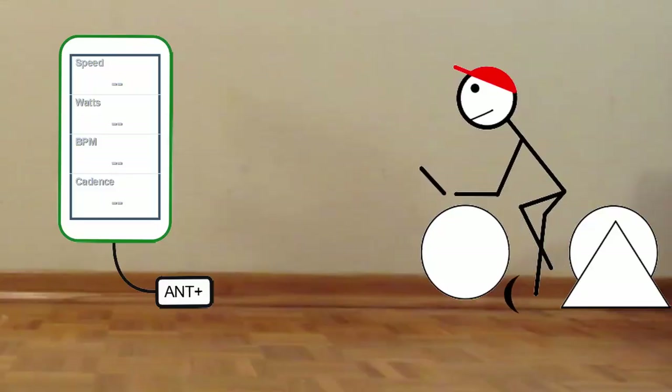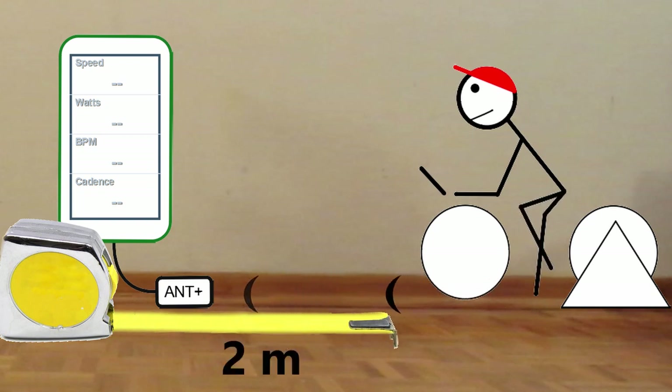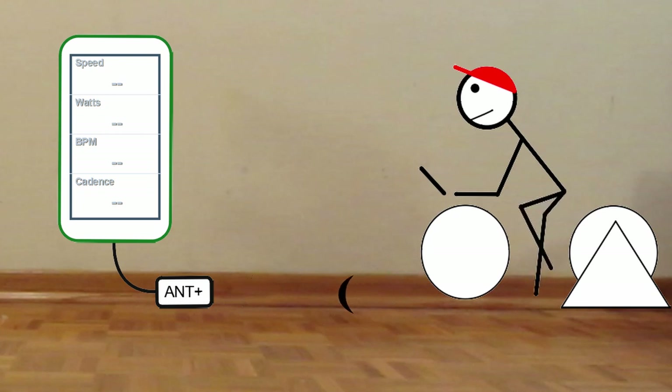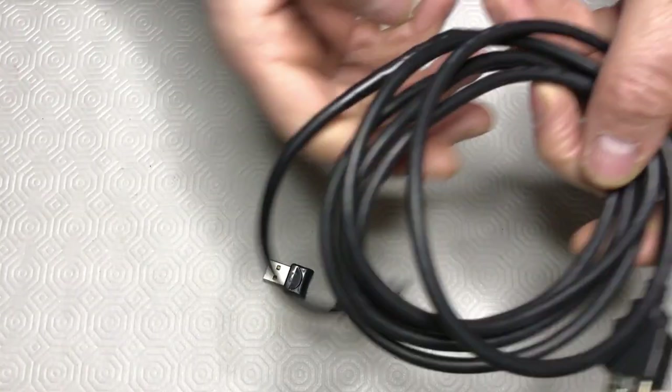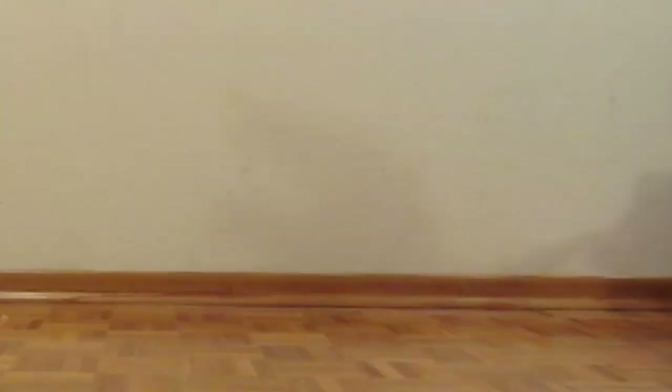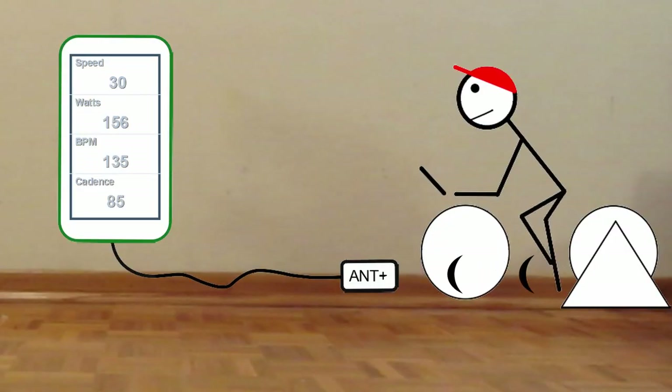ANT+ sounds like the answer to all your problems, except you need to be aware of this: ANT+ devices can only communicate within a 2-meter radius — that's about 7 feet. If the device you're using your training app on is farther than that, all you have to do is invest in a USB extension cable. This will enable you to get the dongle close enough so that all the devices and sensors can communicate with each other.